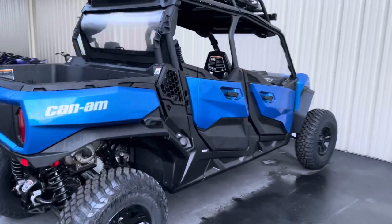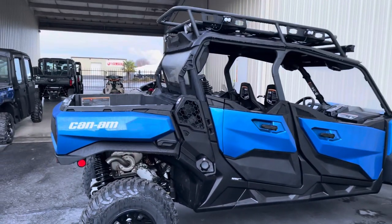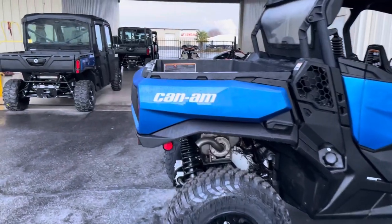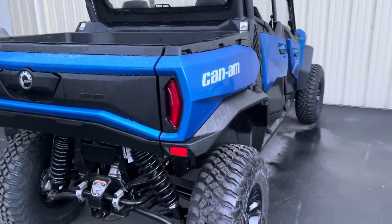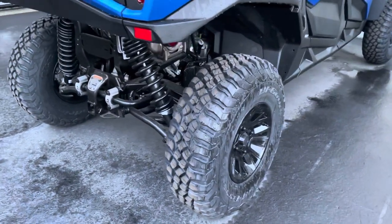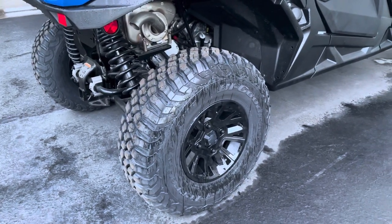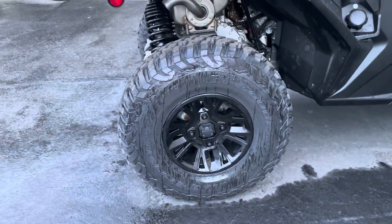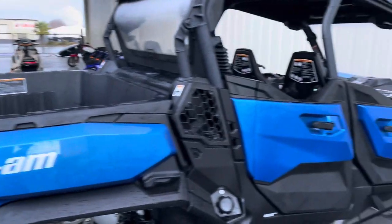Brand new car, just finished putting some of the OEM stuff on it. The customer wanted taller wheels and tires, but they ended up not going with wheels and just doing tires on the OEM wheels. We did 30-inch BFG KM3s — it's a really nice tire to have on this car, really sets it up.